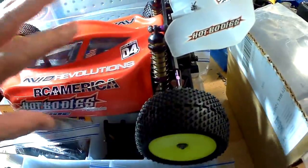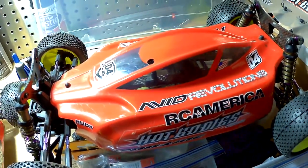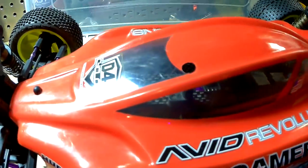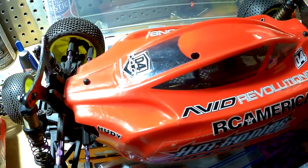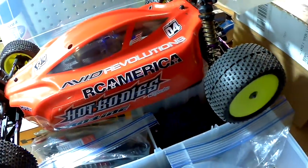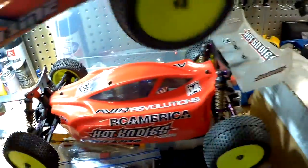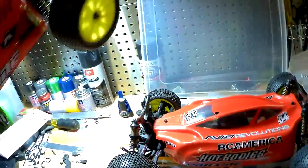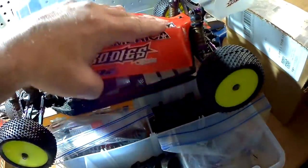At our local track when it opens in spring, this guy I keep in touch with — he's getting out of these and getting into the new D4 13s. He had a deal so I took it. I got not one but two.